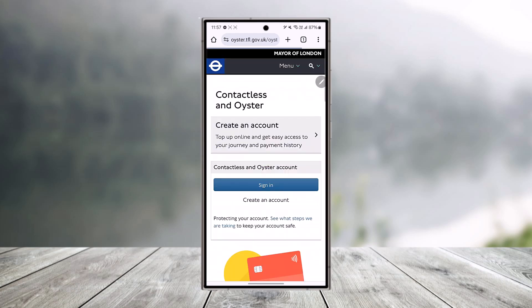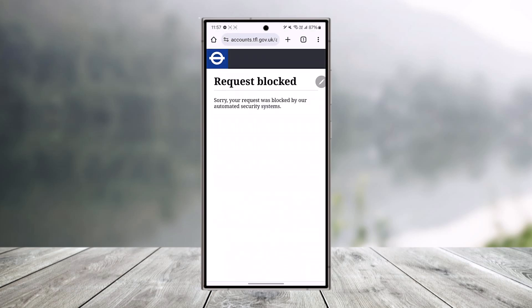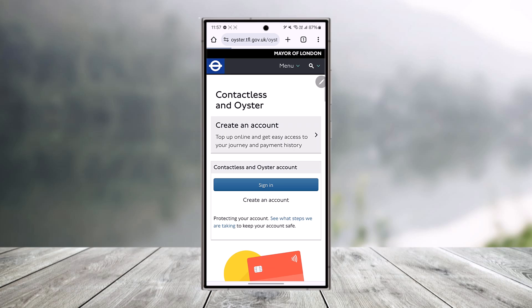You want to go to that link. Now, to register for your Oyster card, you need to have an Oyster account or contactless Oyster account. Here you can click on the 'Create an Account' link that you'll be able to find.